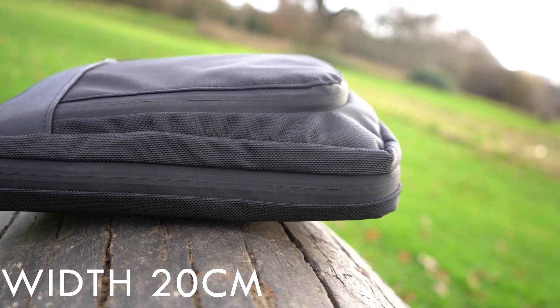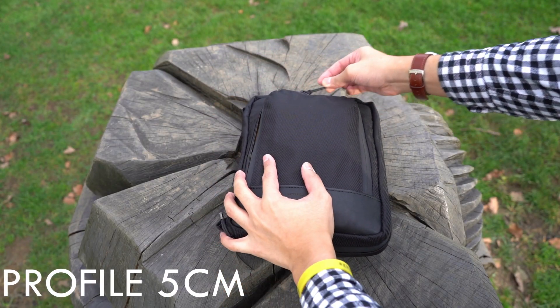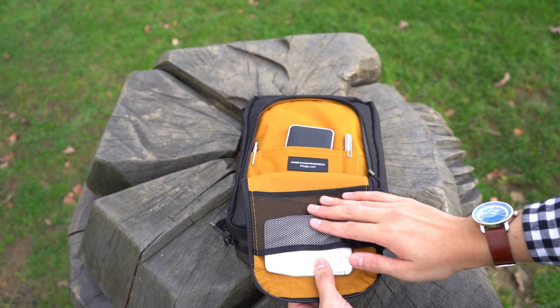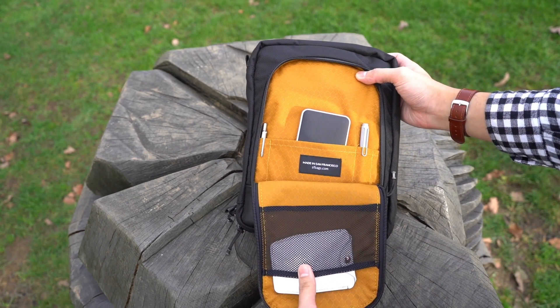I tend to opt for the ballistic nylon version because it's super durable and heavy-duty for rugged adventures, but it also has full grain leather on the front that accents nicely for a smart, stylish look.